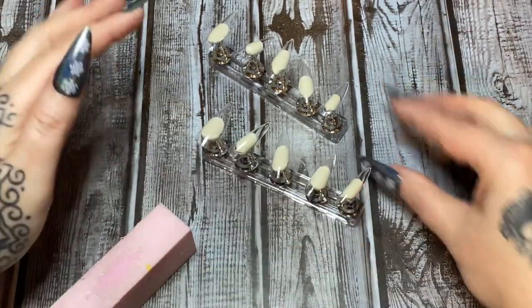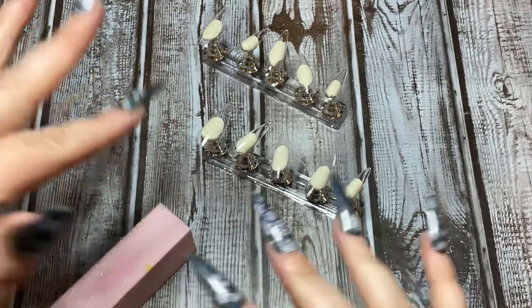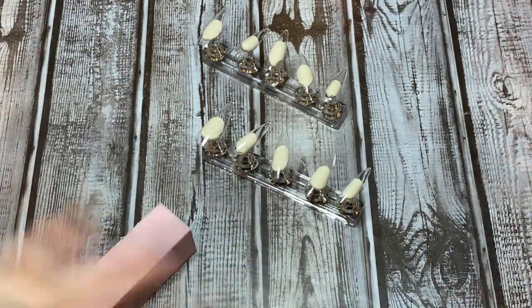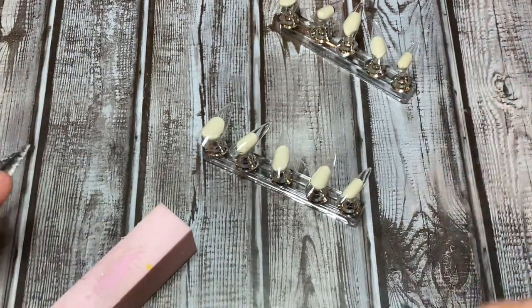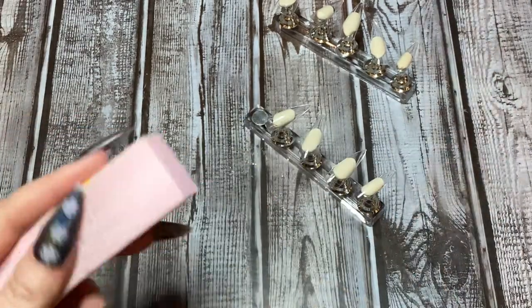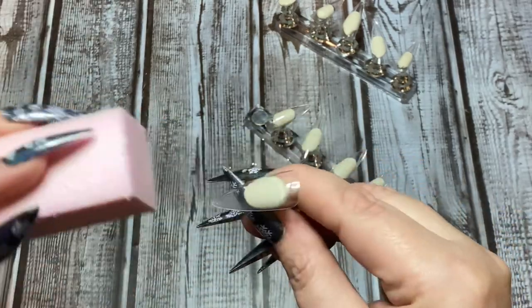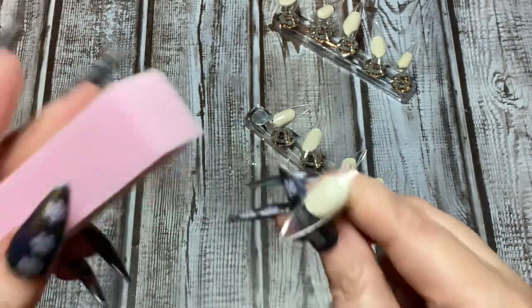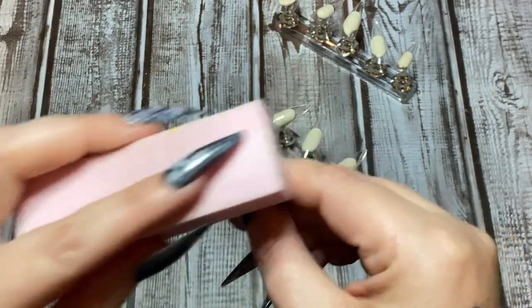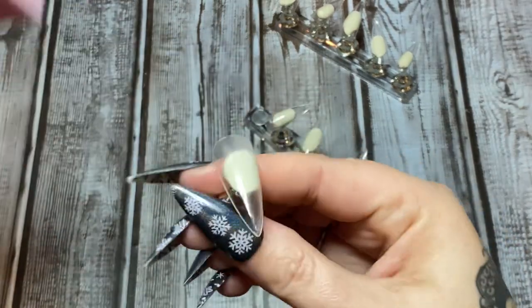I have all my nails stuck down here and now you need to buff them — just to buff off the shine. Yes, you can stamp normal nails, paint your nails and then stamp them. You can stamp over dip nails, acrylic nails. I just wear fake ones, so I'm taking my buffing block here. You don't want to sand it down — all you're trying to do is just gently remove that surface shine.